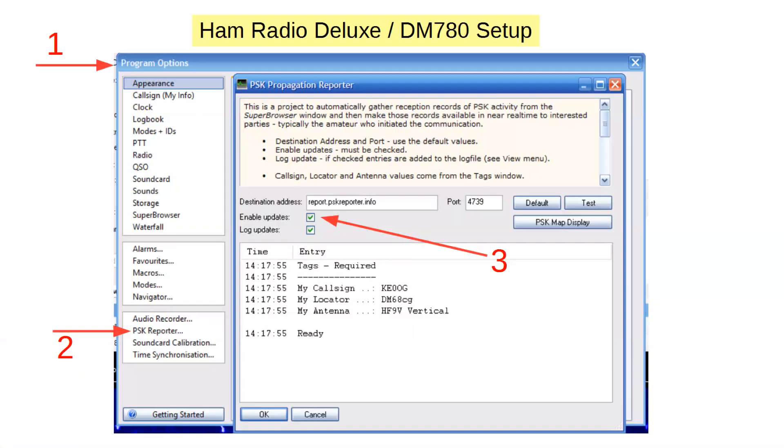Let's look at how to turn it on in three popular software packages. If you're using Ham Radio Deluxe, from inside DM780, first choose Program Options, then PSKreporter, and then check the boxes. It's that simple — of course, you need an internet connection too.